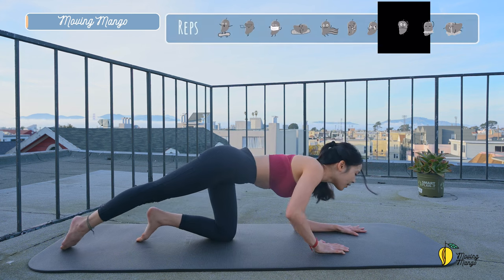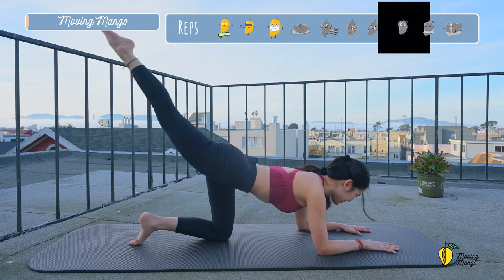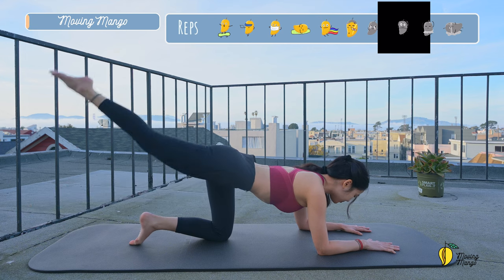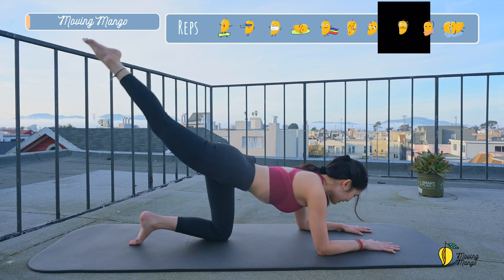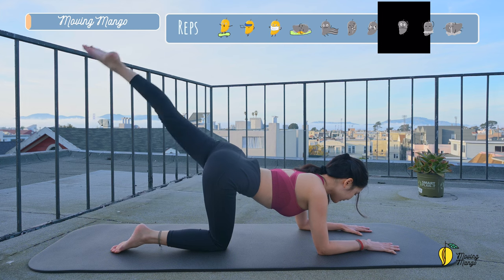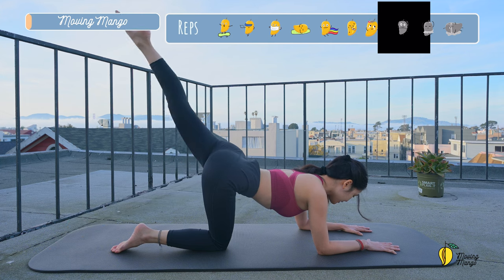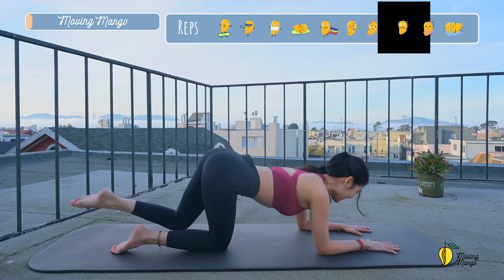Slowly bring your knees down to the mat. Lengthen your leg and then put your forearms down, engage your abs, lift your leg up and bring your leg down 10 times each side. Keep breathing, lengthen the neck and look down. And last one, switch to the opposite side. Extend the ankle. And last one, and slowly bring your knee back.